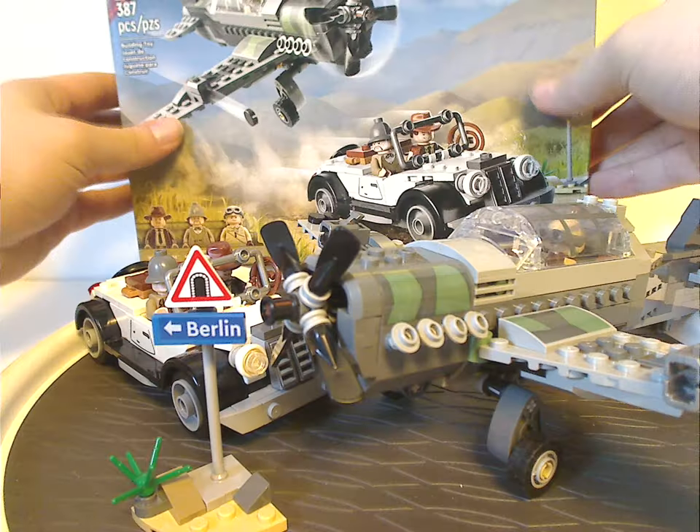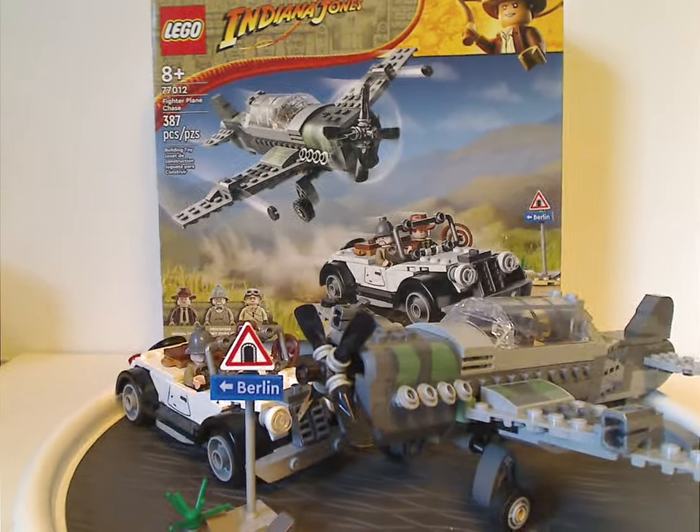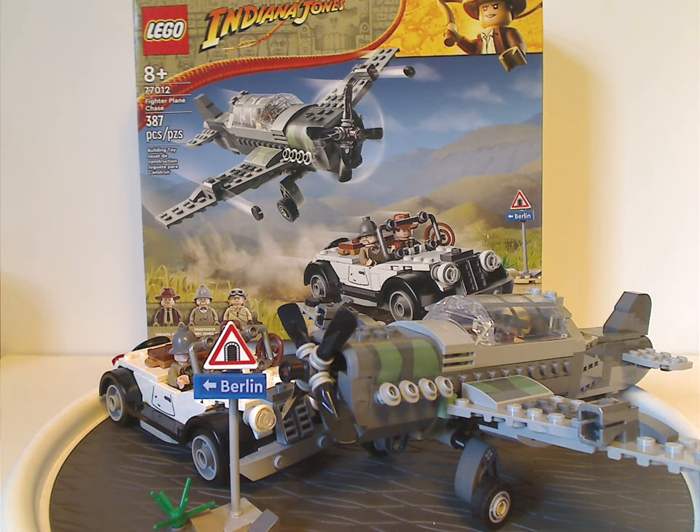On to the final verdict: overall this is a pretty good set. You get two good vehicles with good rolling features and swooshability for the fighter plane, plus three good minifigs — the updated Indy looks very good, almost a little better than the original 2008-9 version. What's a bit mysterious is why it's just the fighter plane and the car, since the biplane was paired with it in the original 2009 set. But this is still quite fair as is, with plenty of good building techniques on both vehicles, and a somewhat weak side build with the sign.